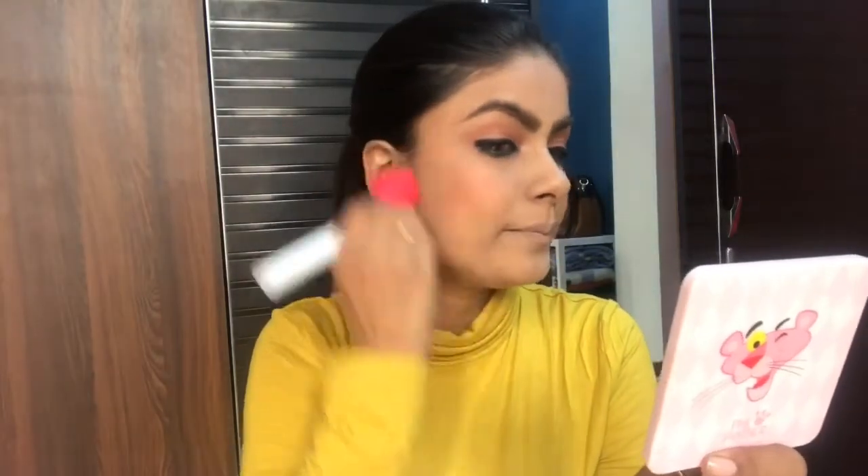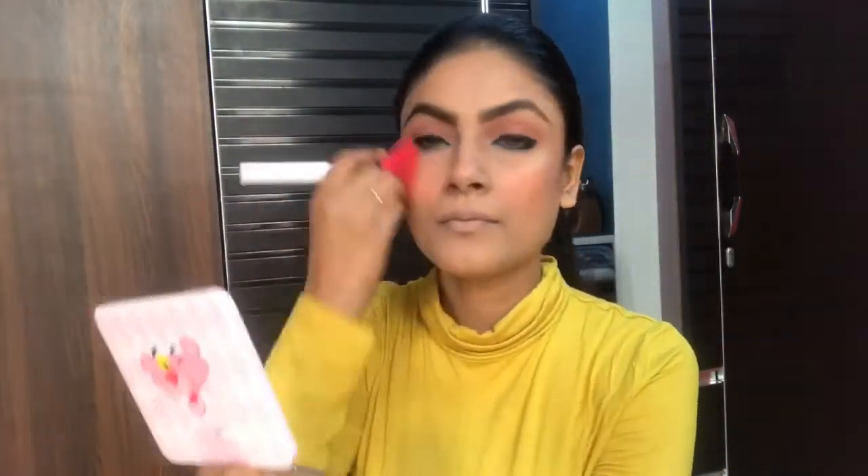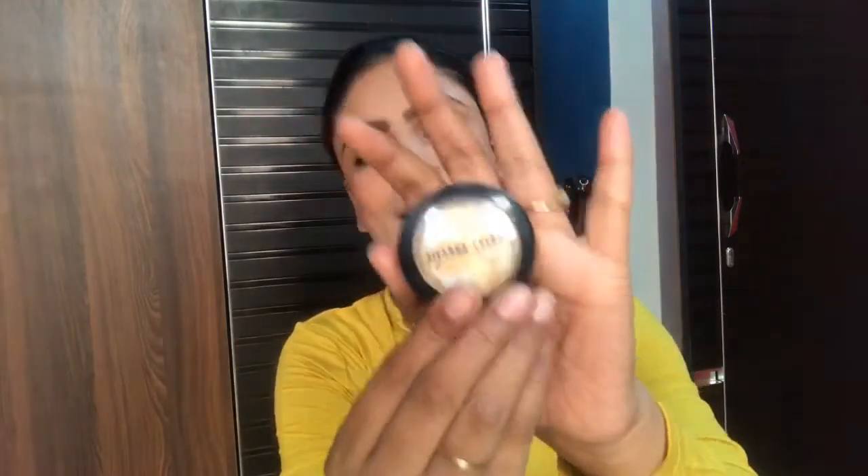All the products are linked in the description box — you can check from there if you are planning to buy. We are done with blush. My Maybelline highlighter has run out, so I am using a golden shade highlighter to highlight my cheekbones, cupid's bow, and nose.